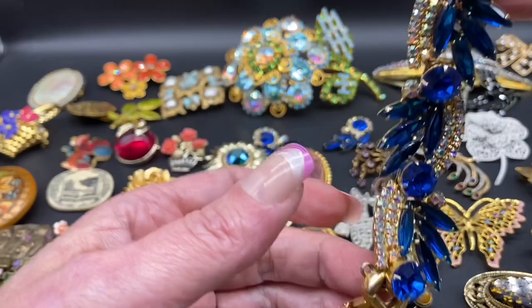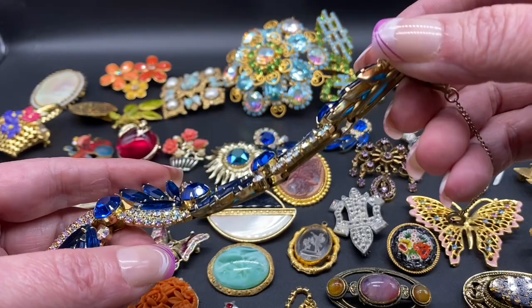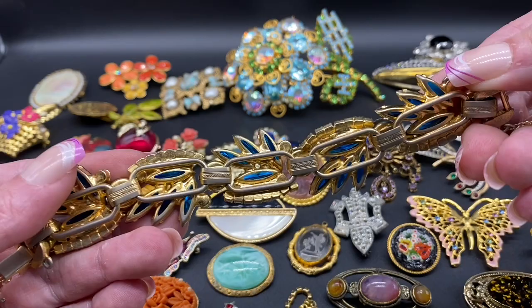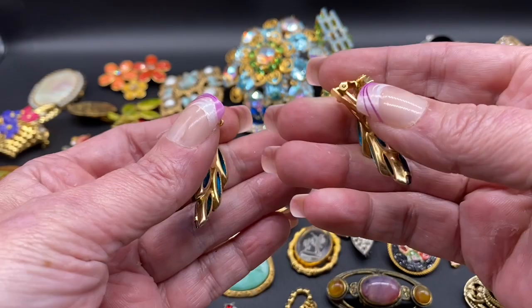Then we have this stunning Joliana set. Beautiful blue rhinestones, then it has the Navette rhinestones, and then the ABs. Safety chain. There's the back, and with that we have the matching earrings. These are clip-ons.